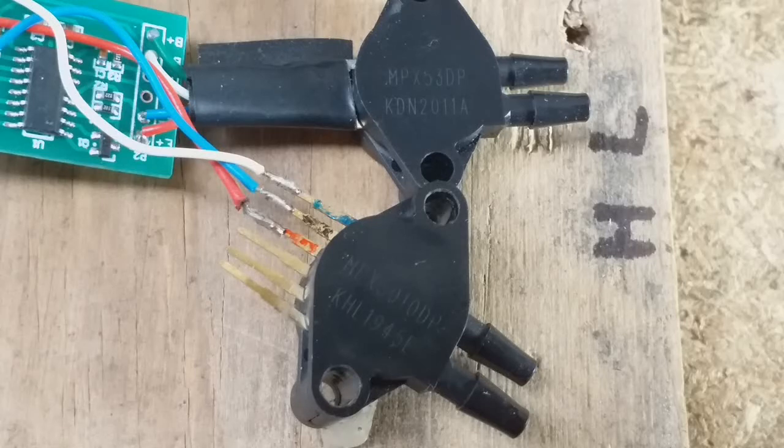A quick video about pressure sensors because I've discovered something that other people may find helpful when using this type of sensor.